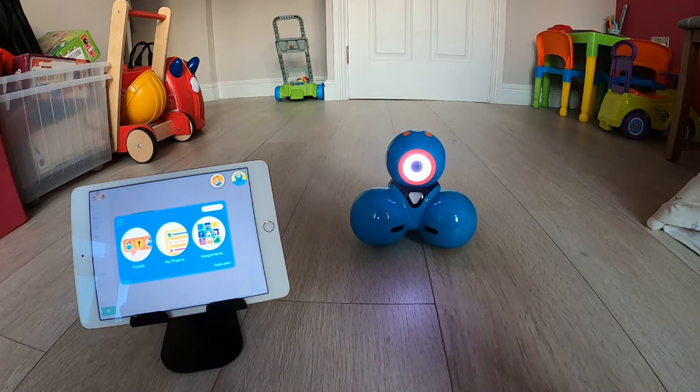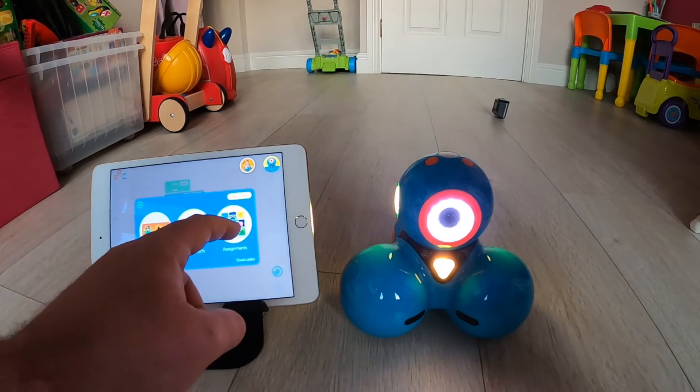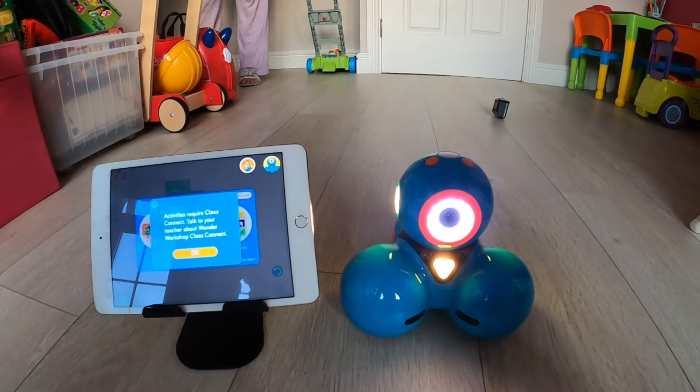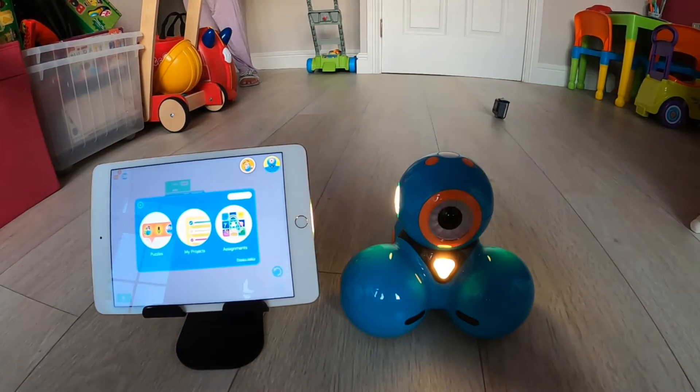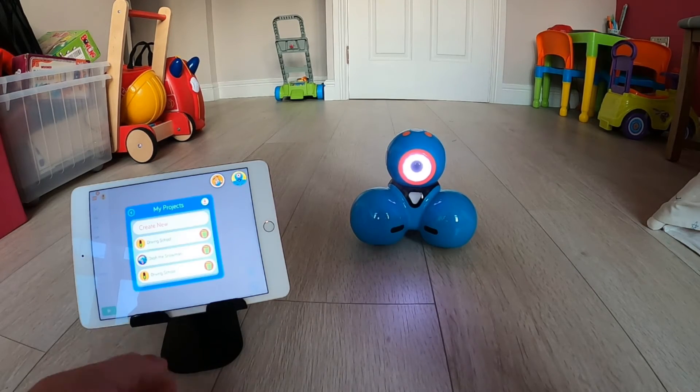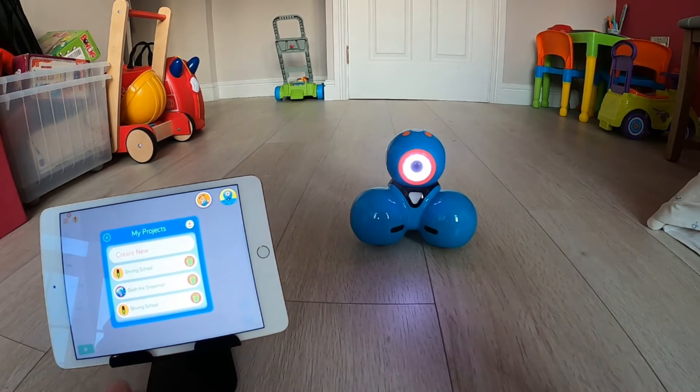Here you see we have the option of puzzles, my projects, and assignments. If you tap on assignments, it's going to come up with a message box saying you require Class Connect. This is a way for teachers to assign a challenge to pupils, for them to get creative and use their problem solving skills using the block coding. I'm now going to tap on my projects to show you what can be found in there.